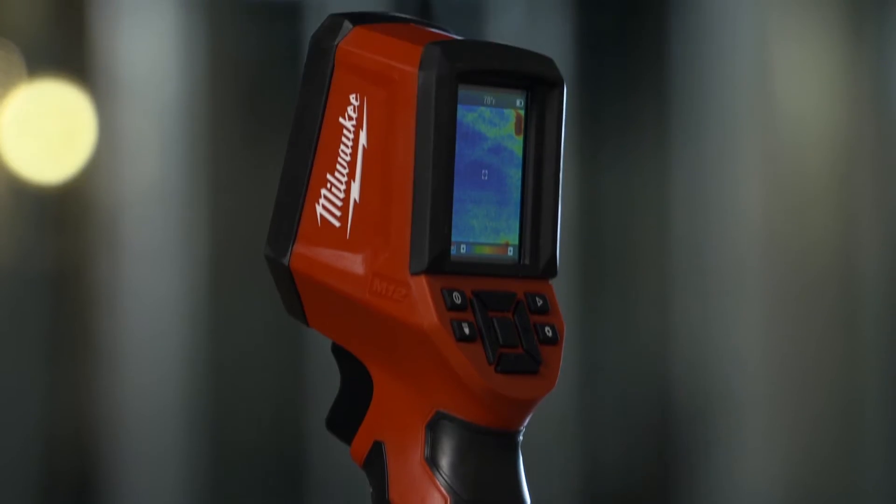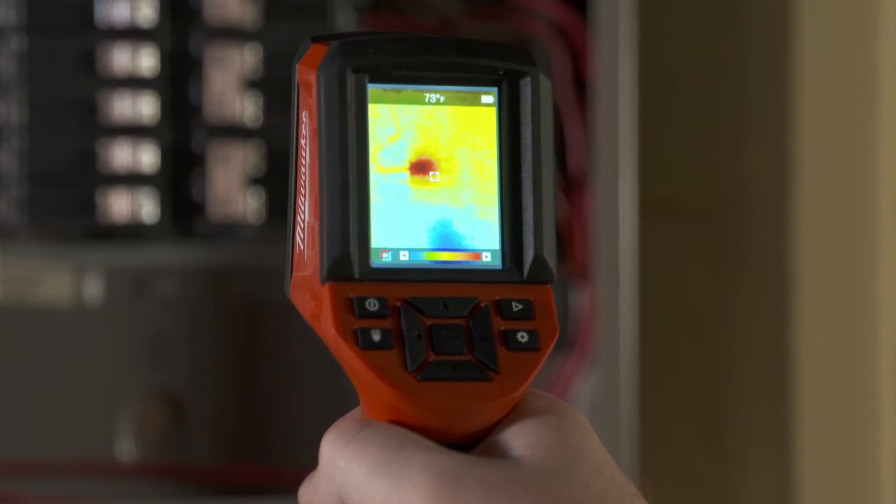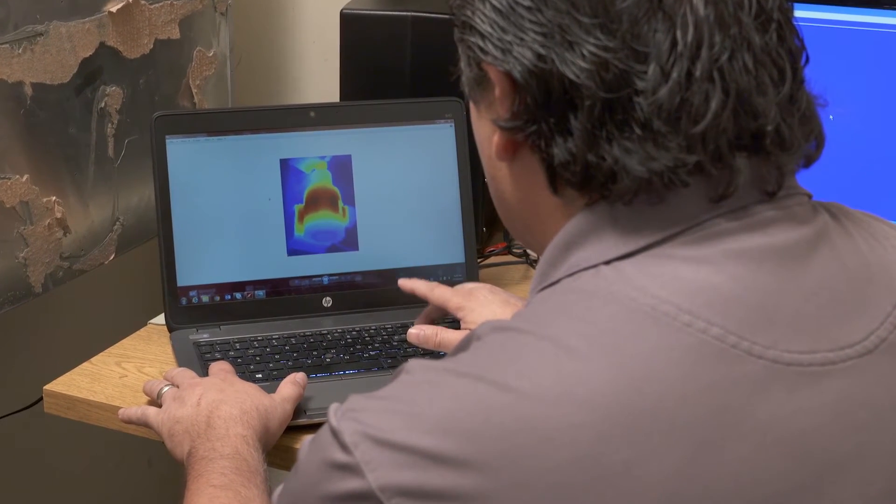It seemed real rugged — it could handle a drop. Good quality to it. Sits in the hand well, feels good. Heavy duty. The thermal imaging camera is well suited for professionals, not only in the electrical field but in other fields also. I think it's a tool that a facilities maintenance technician would use for quite a long time.